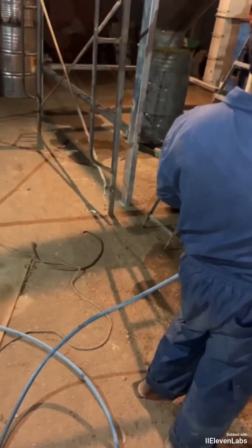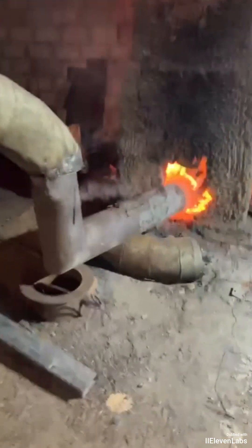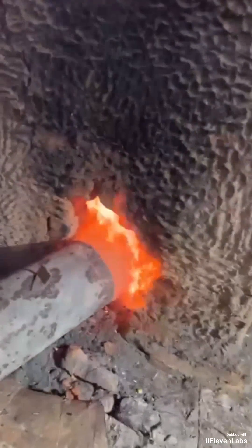Meaning it caught on quickly. I won't keep heating it further so that the torch really ignites — but essentially the torch is already burning.